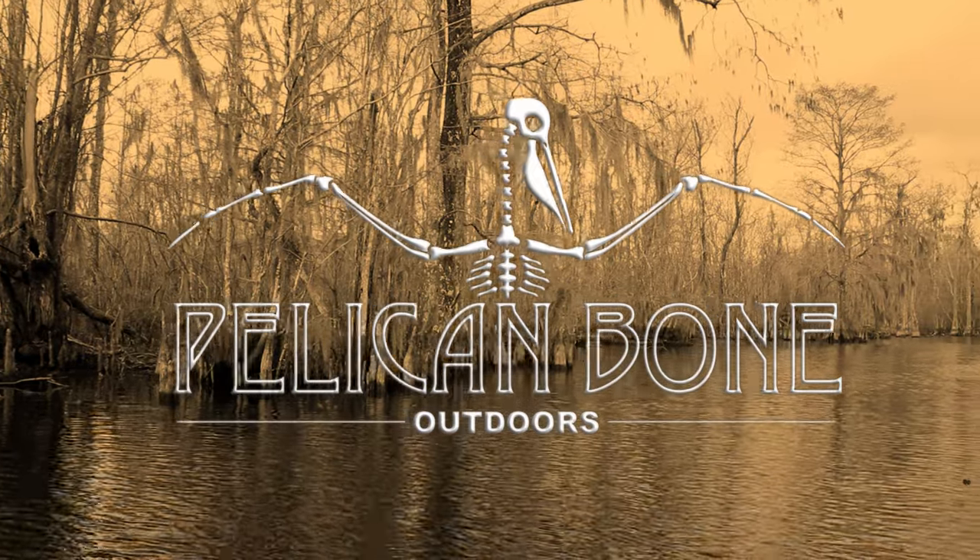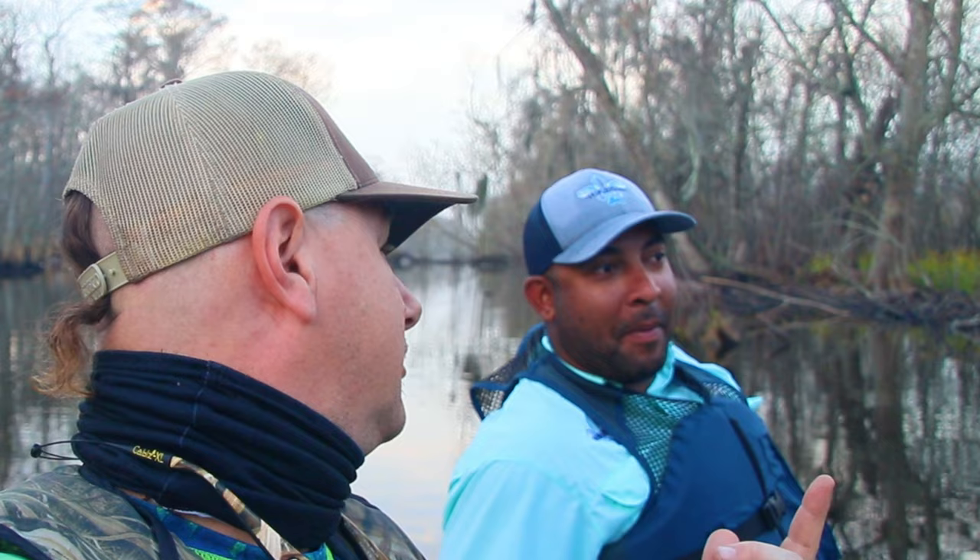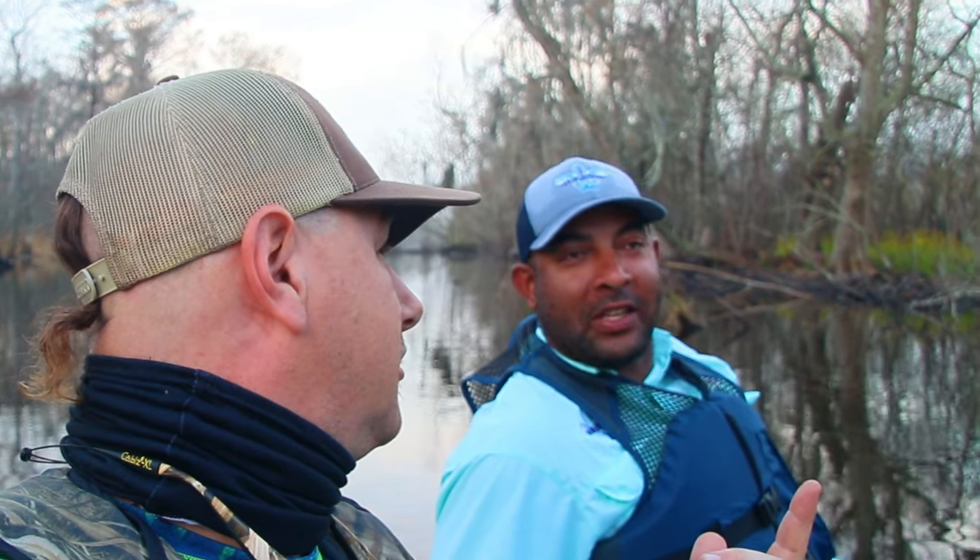Hi Mankin' Bone Gang and welcome back to another episode. Today I am in a place I have never fished before with a fellow YouTuber that I basically met in the comments whenever I started filming my channel.